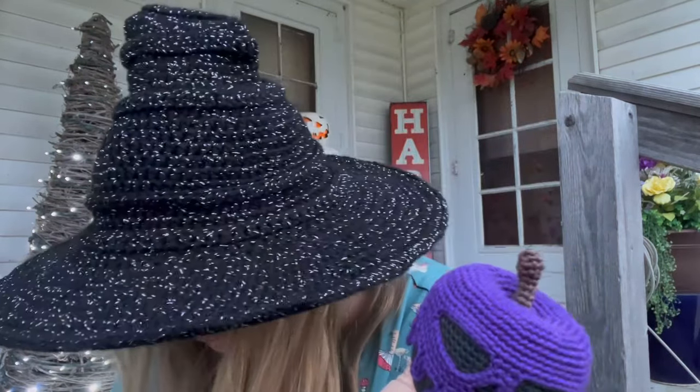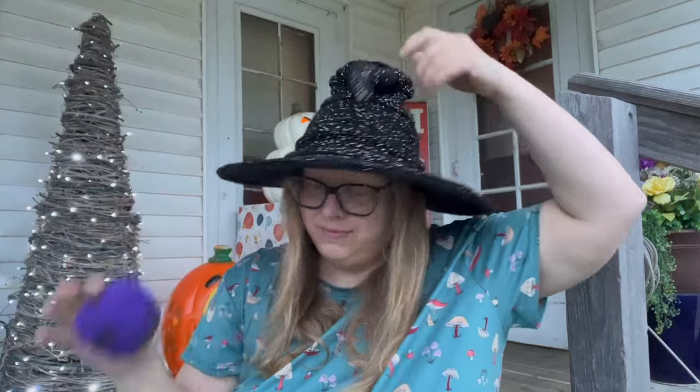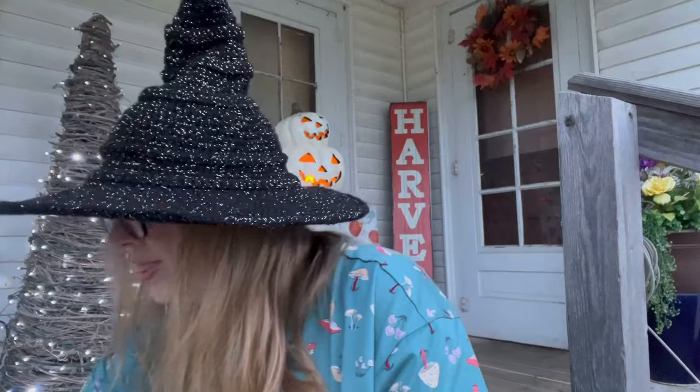I used a 2.2mm crochet hook, which is my hook of choice for amigurumis. My two favorite yarns for amigurumis are Scheepjes Catona and Durable Coral minis — they're very similar and both have a ton of colors. I really should have put some stuffing in her, but I'll do that when I go back inside.